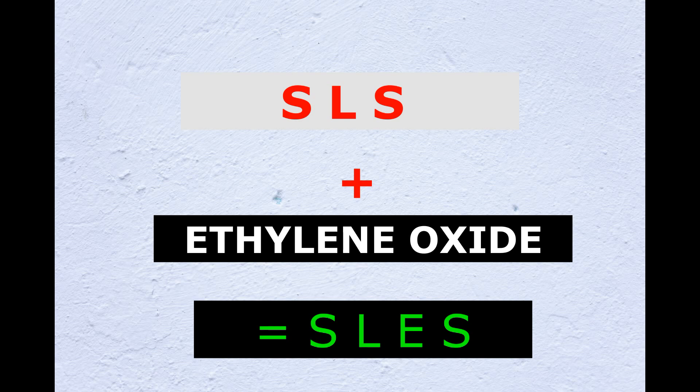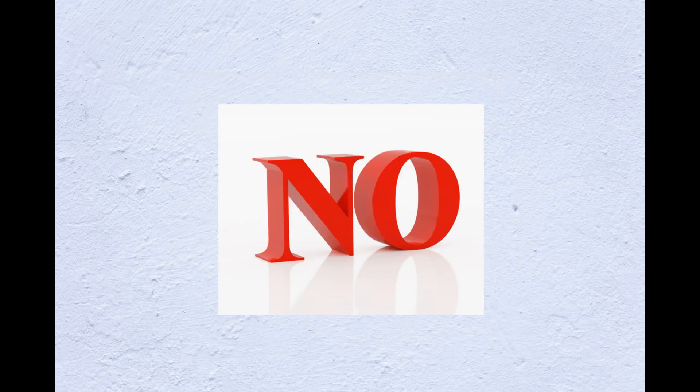The next question may be: suppose if we are purchasing ethylene oxide and mixing it with SLS powder, is it possible for us to prepare SLES? Again, the answer is no. It is not possible for us to prepare SLES.